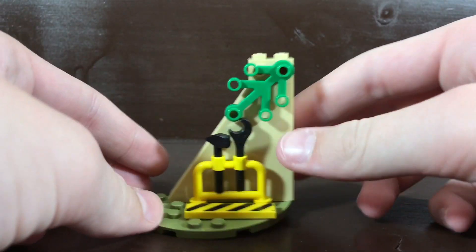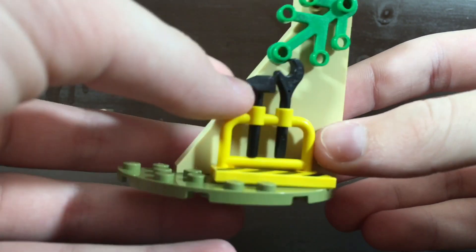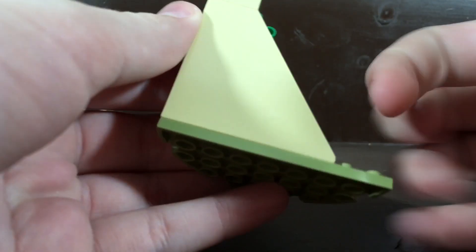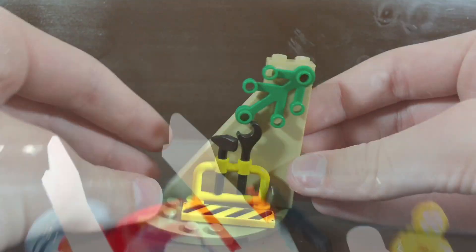Now we'll take a look at the filler of the set. This is the little area where C-3PO can stand. There's a little rack with some utility things, some things you can use to fix up a ship. I also like the caution tape on there. And I really like this giant sloped tan brick — I don't know the dimensions of it, but it is a very cool piece. So there is the filler.